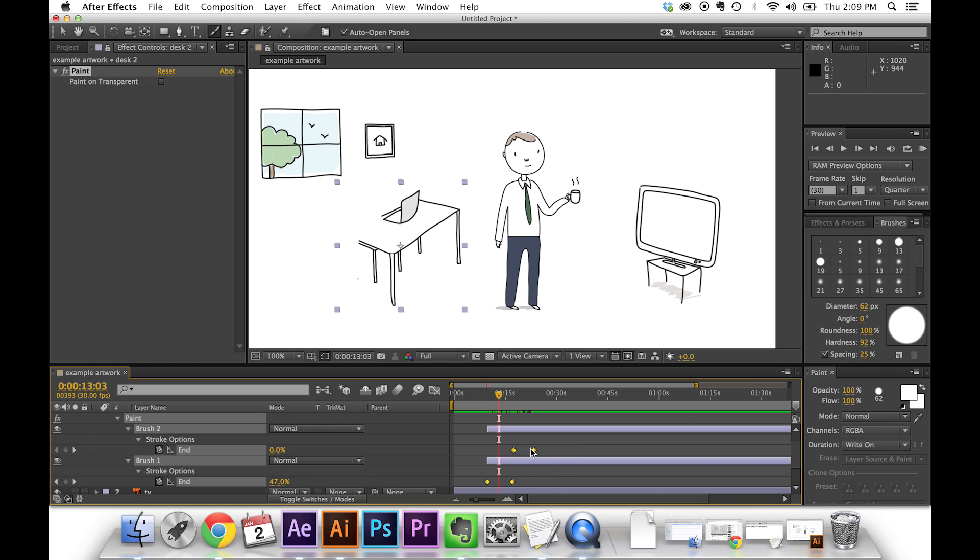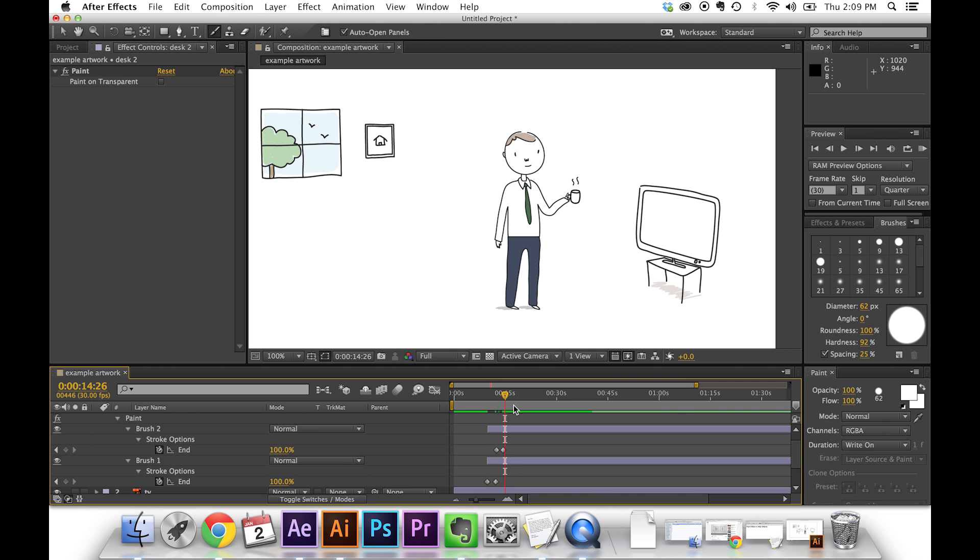If you want to make both strokes faster, you could scale each one individually and retime, but that takes a long time. Instead, select everything, hold down your Alt key, and click the last keyframe in the chain — it's kind of like an accordion, it just scales all the keyframes really nicely. Anyway, that's it — those are the two methods that are the most effective for us.